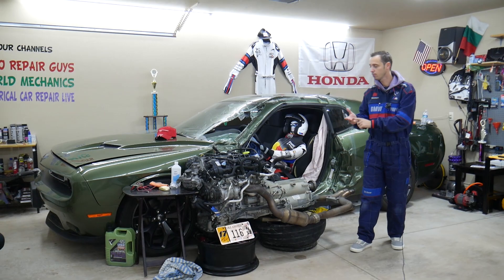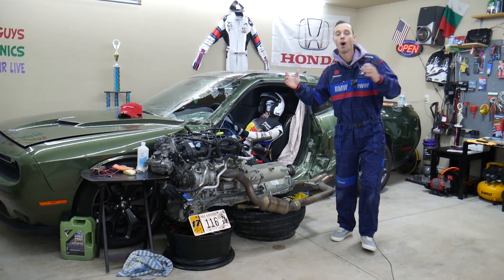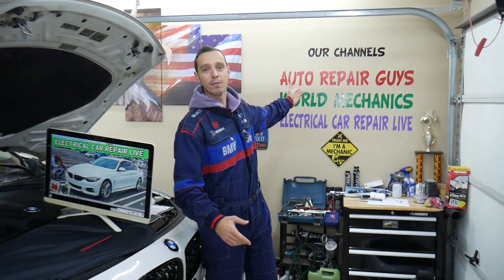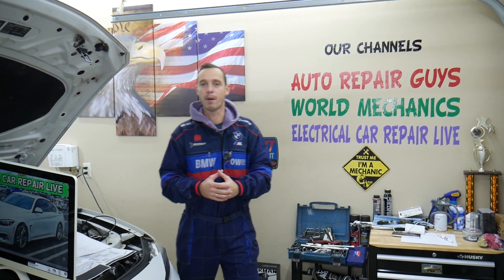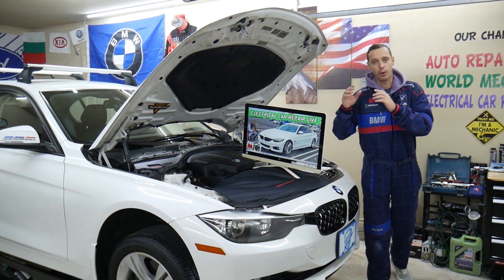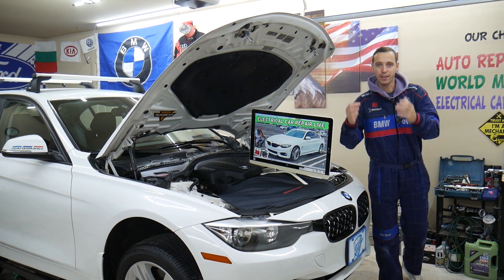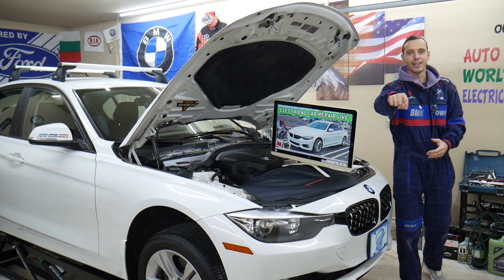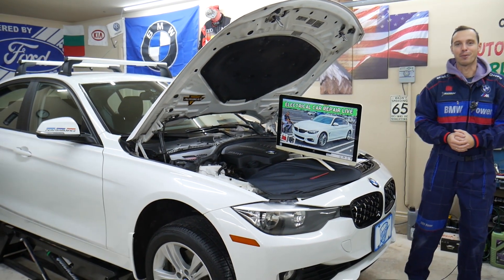Every single car we get here at the garage, we take it completely apart and show you how to fix pretty much anything — from transmissions, engines, and bodywork. We have more than 10,000 free repair videos that can save you thousands of dollars in future repairs. If you need to buy parts, tools, or fuses for your BMW or any car at a really good price with quick shipping, we'll share the link in the description of the video below.